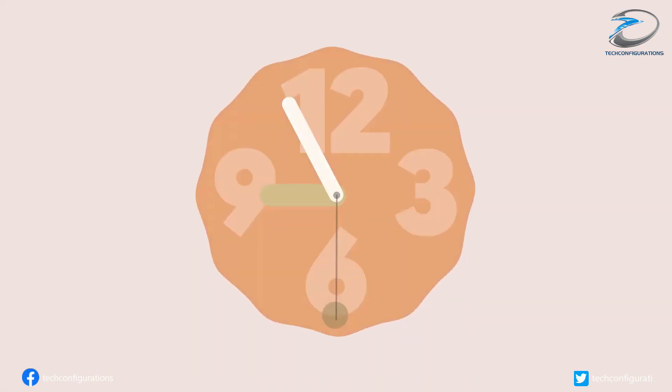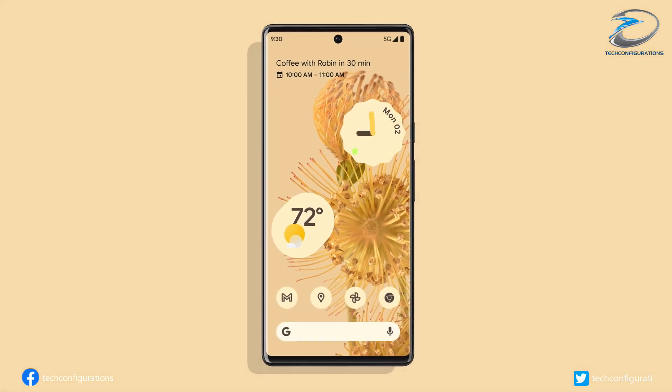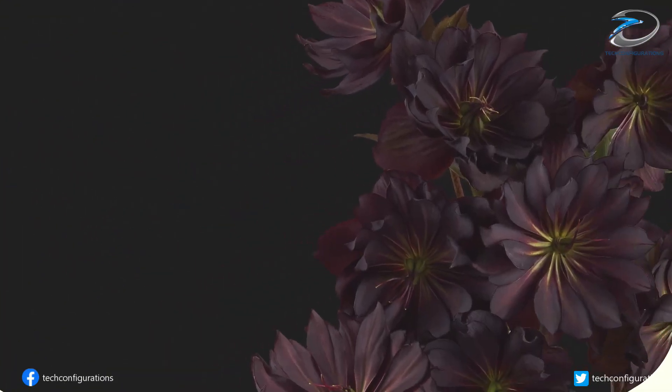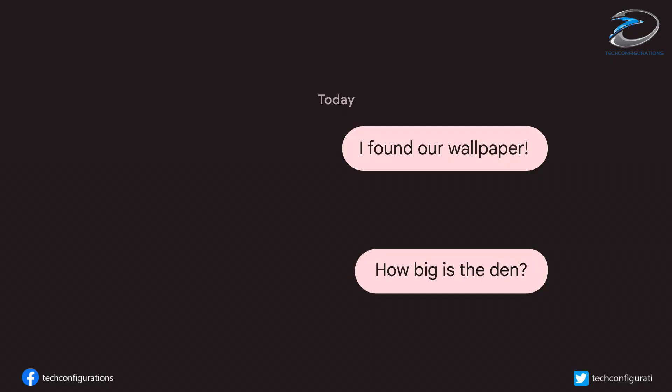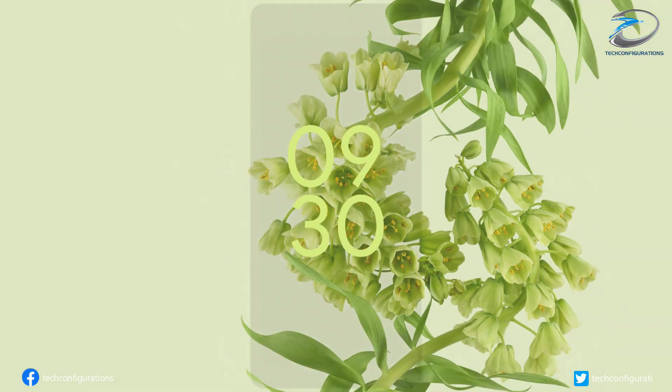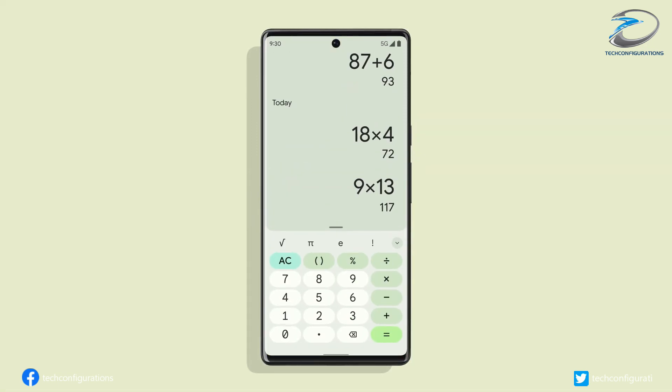The cheaper variant, the Pixel 6, is tipped to sport a 6.4-inch 90Hz flat AMOLED display with support for Full HD+ resolution. It will be powered by Google's custom Tensor SoC coupled with a maximum of 8 gigabytes of RAM and 256 gigabytes of internal storage.